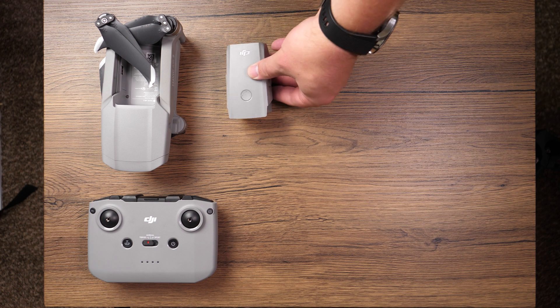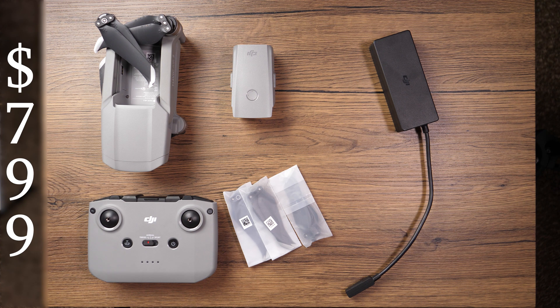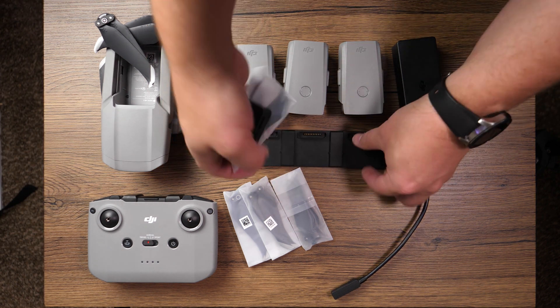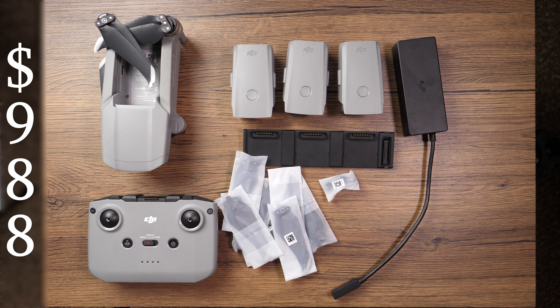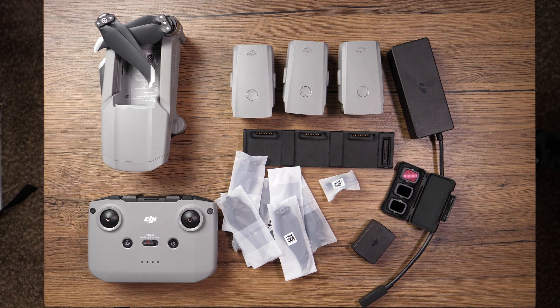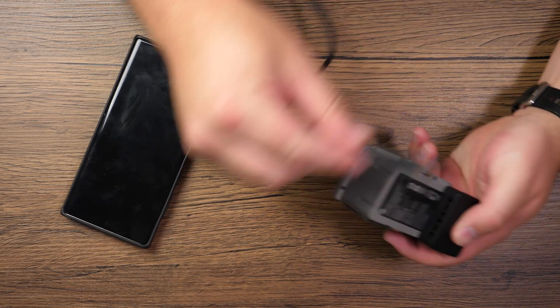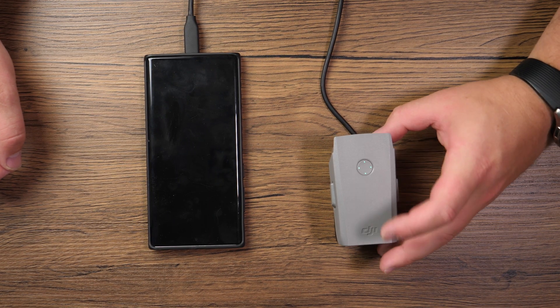Starting with what is included in the box, I did opt for the Fly More Combo. It just makes more sense, especially if you need more than one battery, because the base package will run you about $800. You get one battery, the controller, the drone, and three spare propellers. Versus if you get the Fly More, you're out ahead on cost because it gives you two additional batteries, three ND filters — a 16, 64, and a 256 — and the charging hub so you can charge all three batteries. You also get a power adapter that allows you to plug onto one of the batteries to charge your phone or the controller.